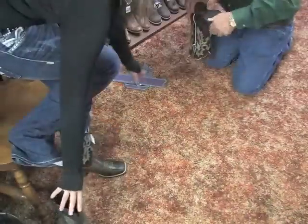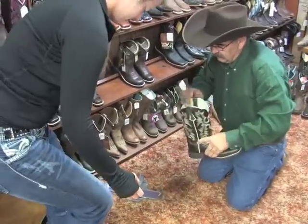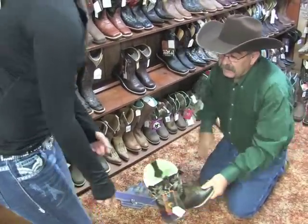We'll have Kendall try both boots on. We'll flex the sole just a little bit to relieve some of that heel slippage — though there will always be some heel slippage in a new boot.